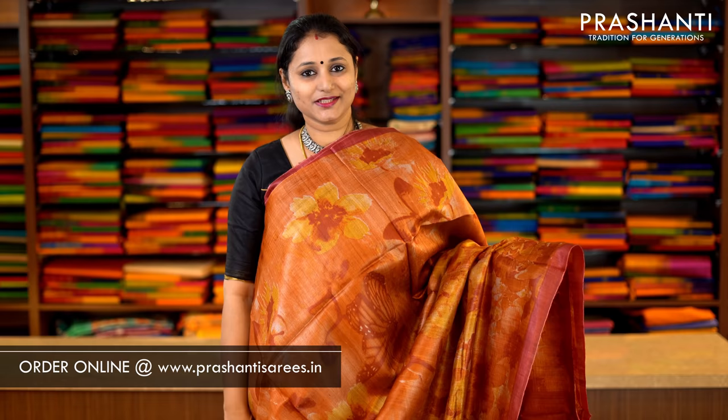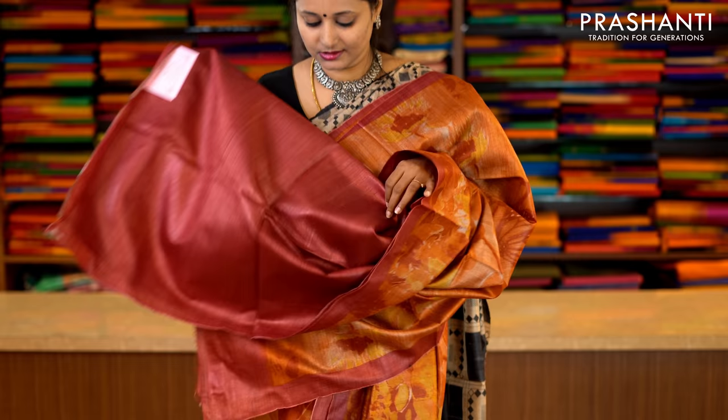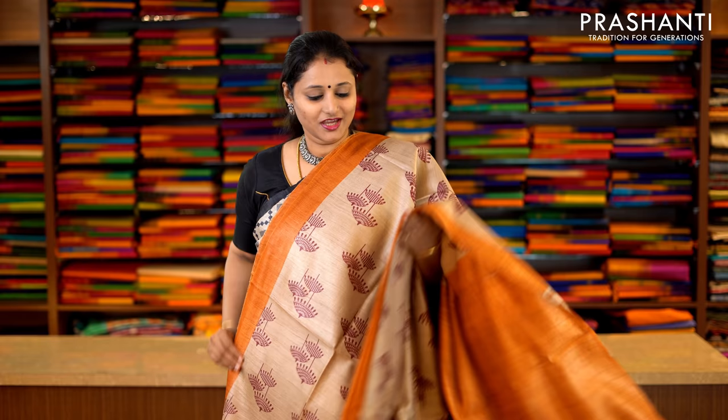Orange and red — a double colour with piping borders on either side. Beautiful digital prints in floral pattern running throughout the saree, with a printed pallu. And this has got a contrast blouse in maroon. Priced at Rs.5,650.